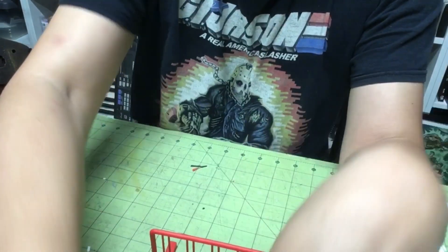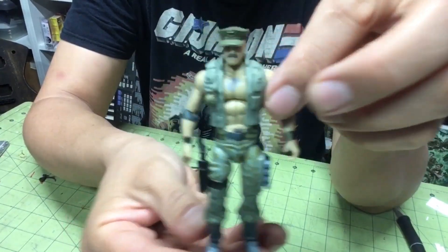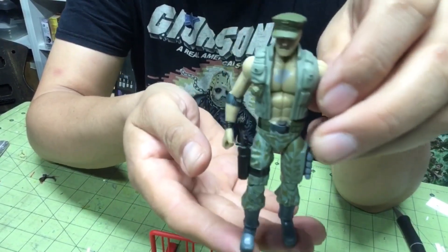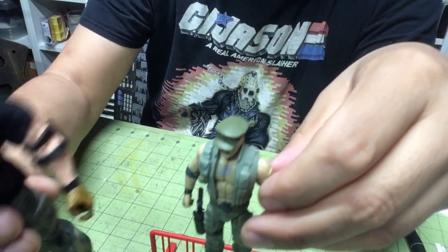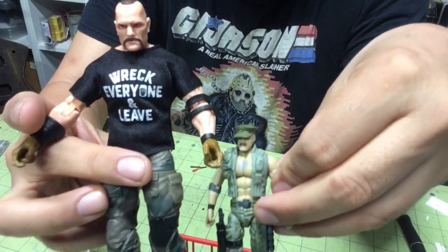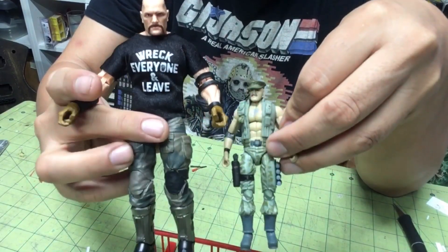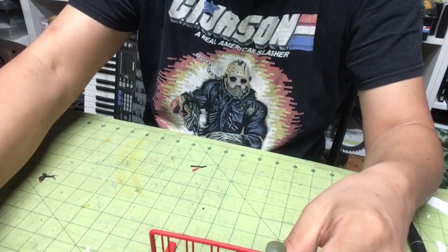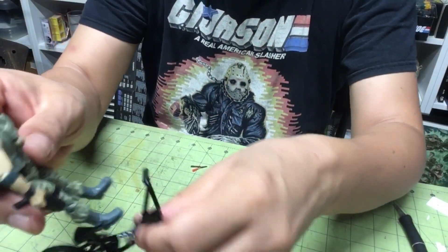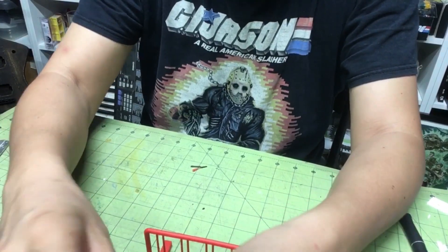I have Gung-Ho from the 25th Anniversary style, around 1:18 scale, and we have the Classified Series Gung-Ho — huge difference. Let's see how he fits on here.